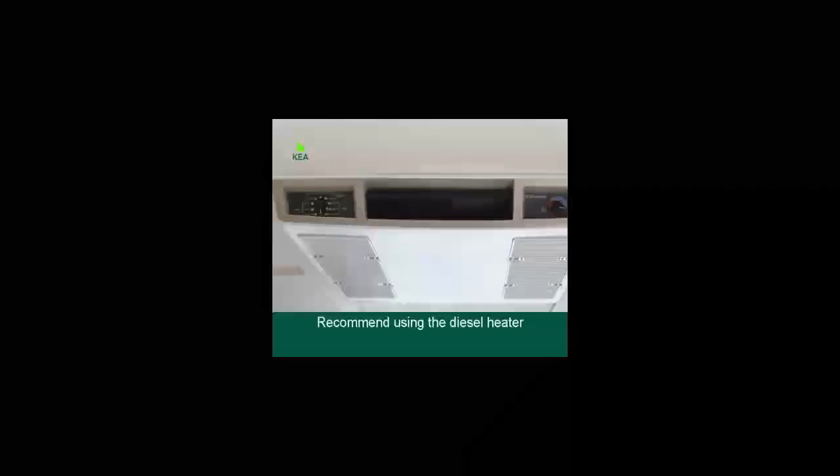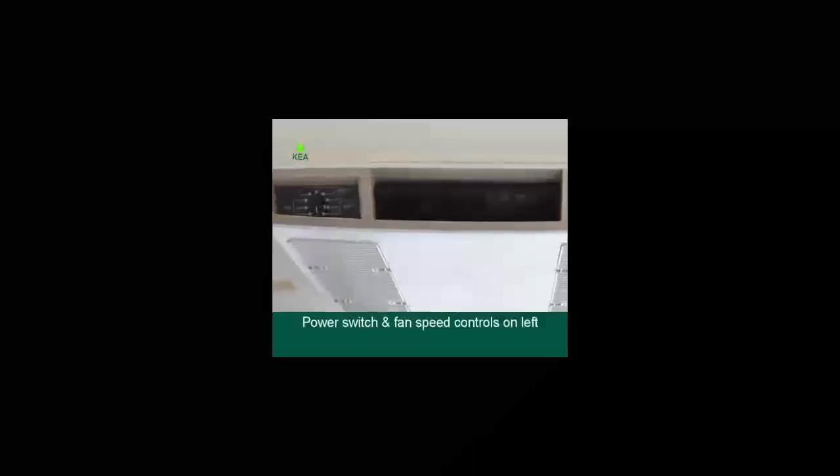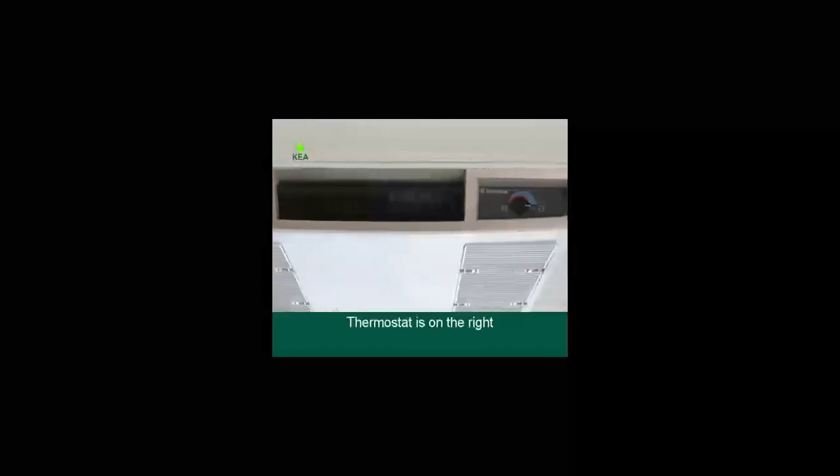The air conditioner is mainly for cooling — we recommend using the diesel heater for heating. Although the air conditioner has a heating function, it will cut out when the temperature is below 5 degrees. The power switch and fan speed controls are on the left-hand side and the thermostat is on the right-hand side.